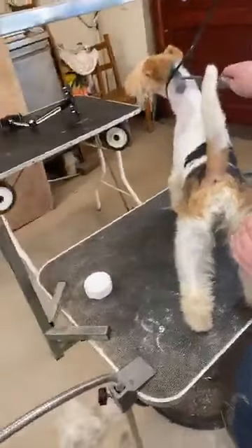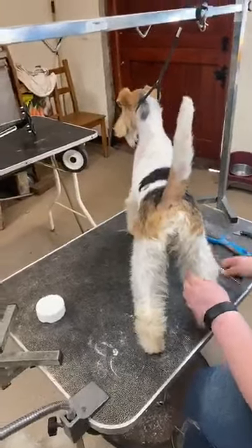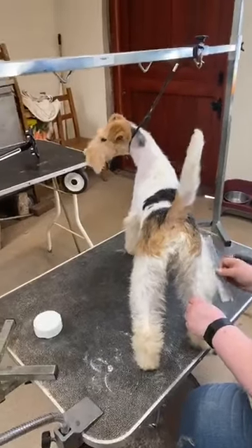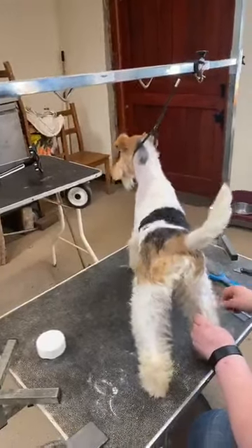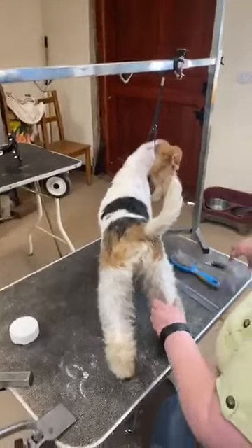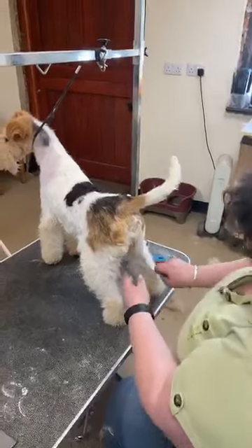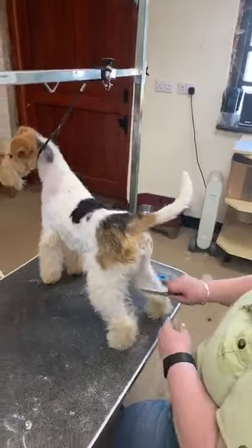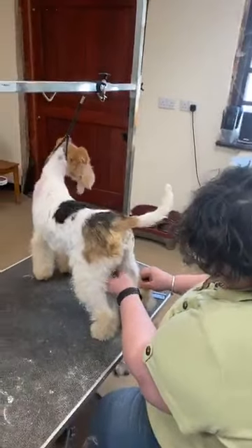Getting dogs used to foot handling is a process that should start with the breeders when they're puppies, and owners need to continue it. Not everybody gets told that, which is a shame. You don't want to get your dog in a headlock just to check its feet — you want to get to a position where you can do it in a relaxed, calm manner. If you go and get them in a headlock before picking up their foot, they straight away learn they don't like having their feet touched because then they get a headlock.